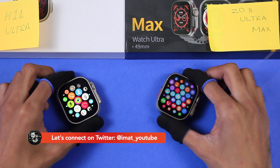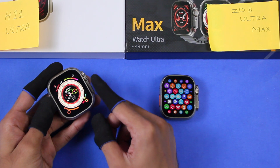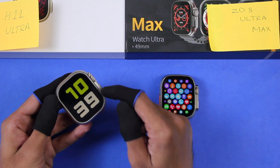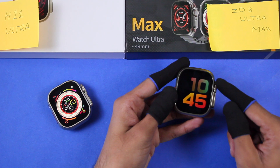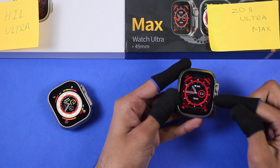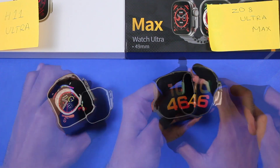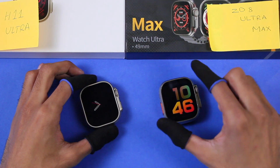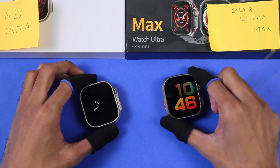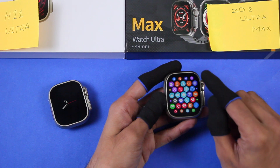Both smartwatches can receive notifications from almost all applications on your smartphone. The H11 Ultra has two screen-off dials — one with a digital clock and one with an analog clock. The Z8 Ultra Max also has two screen-off dials: one with the analog clock and Series 8 watch face, and a second with a digital clock. The screen-off dial on the H11 Ultra can stay on for a maximum of one minute, while on the Z8 Ultra Max it stays on for a maximum of 30 seconds.